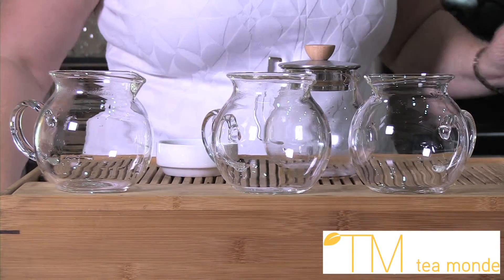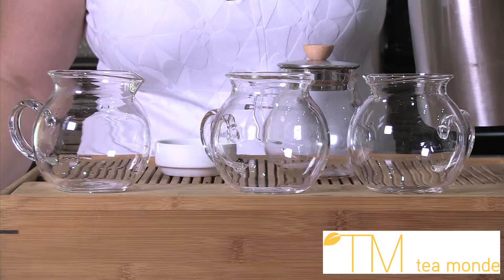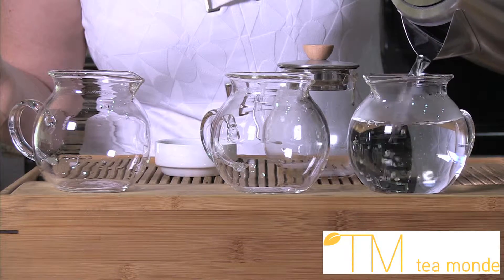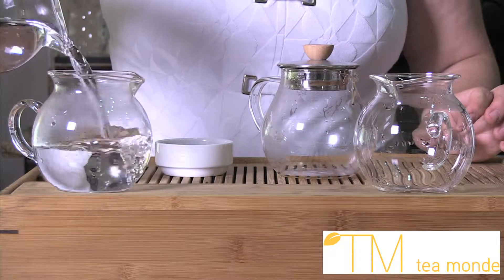If you want to steep Japanese green tea, your water needs to be 70 degrees Celsius. Your kettle starts at 100 degrees Celsius, and each pour reduces the temperature by 10 degrees. The first pour drops the temperature to 90 degrees Celsius, the second to 80, and the final pour brings the water to 70 degrees Celsius.